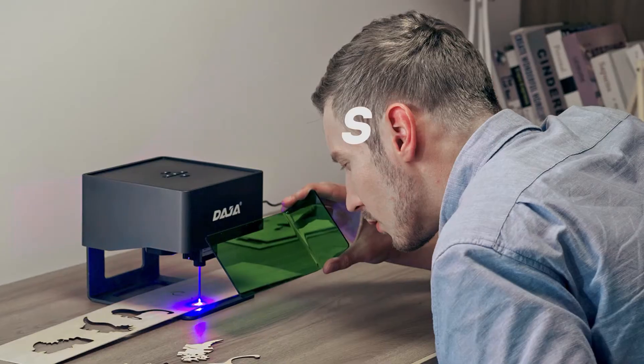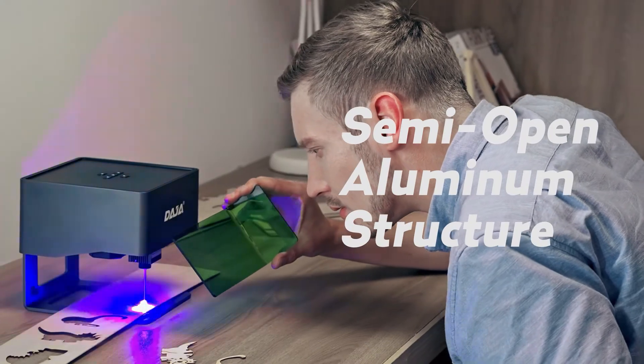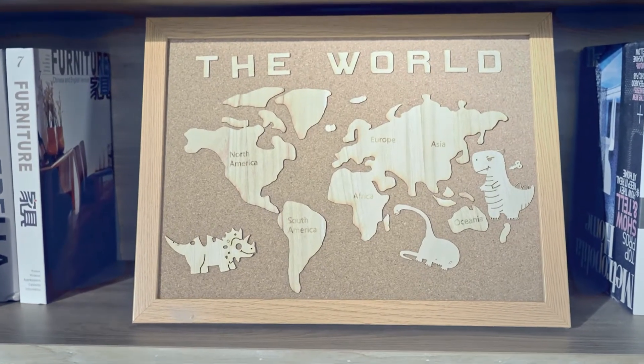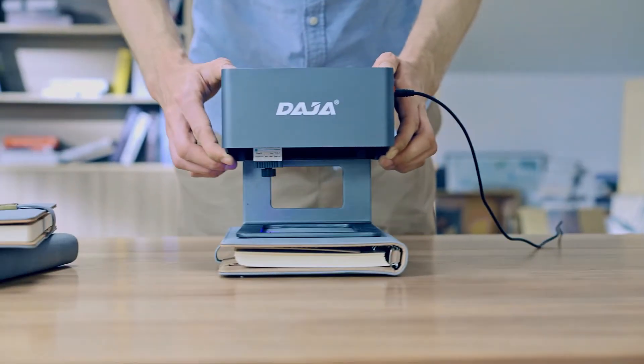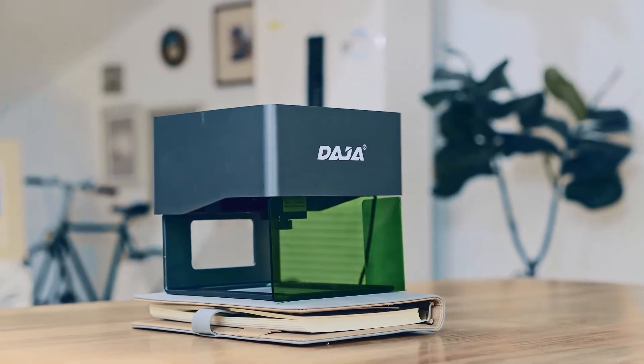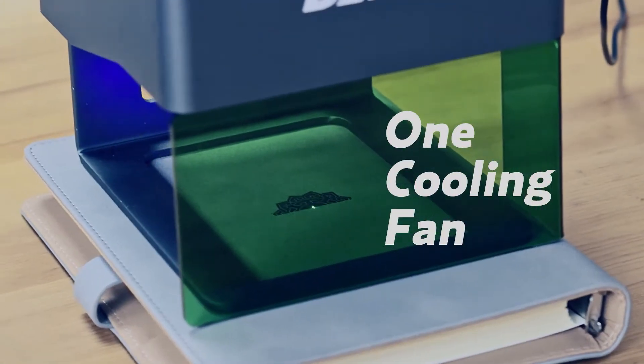The semi-open aluminum structure is sturdy and durable, and allows for unlimited engraving sizes and angles. Daja has comprehensive security features, including a portable security cover and a specially designed cooling fan.